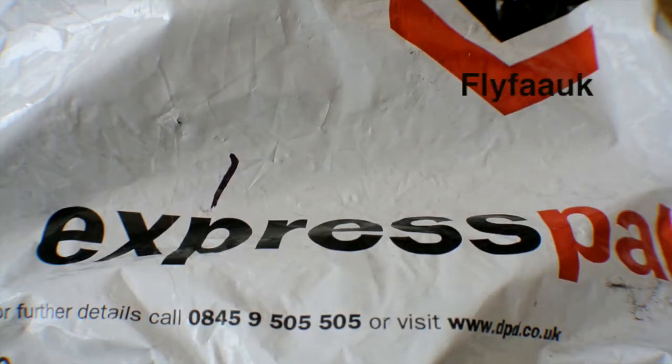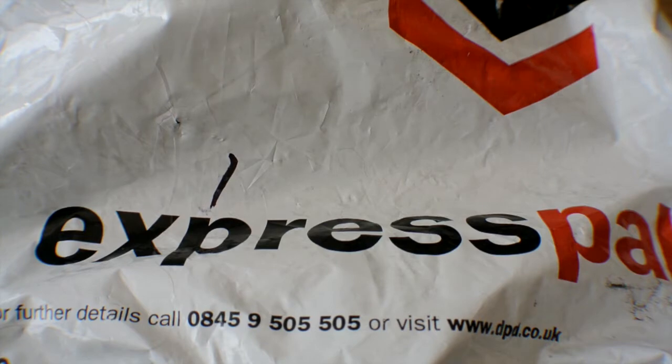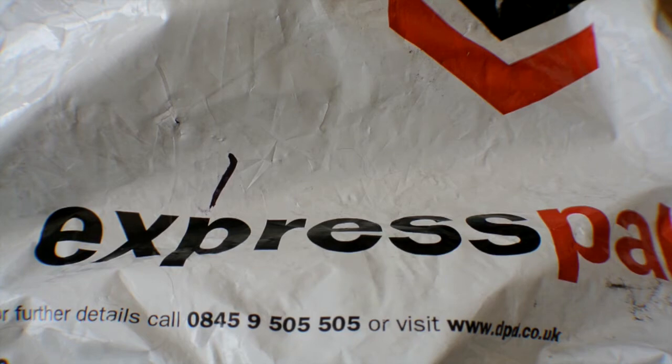Hi guys, Nick here, and today we get to do an unboxing, unbagging and unveiling video of the new iPhone 5 white 32GB version. There is a lot out there already, I'm guessing I've seen a few, however this is mine. So sit back, relax and enjoy the unboxing for those that are wanting to see if it's worth the buy.